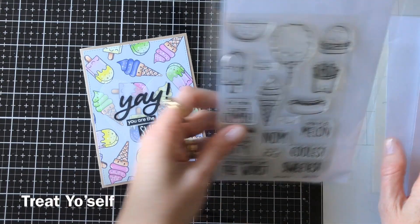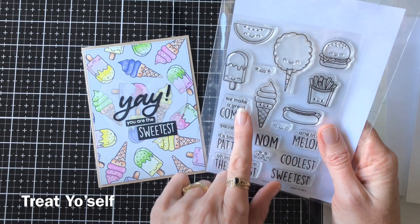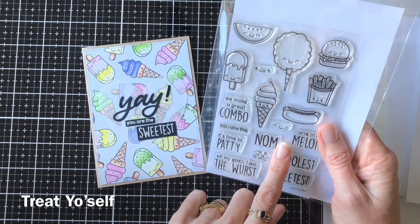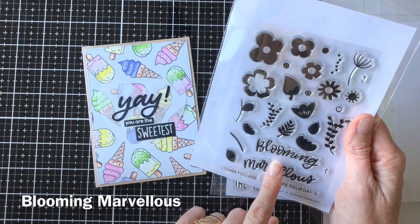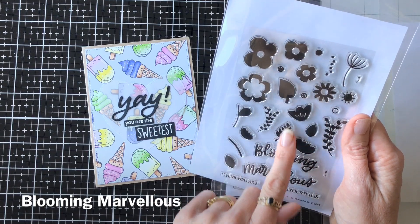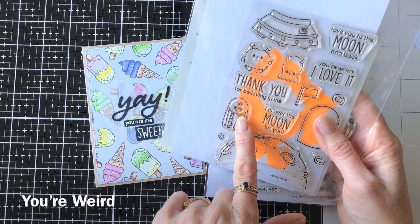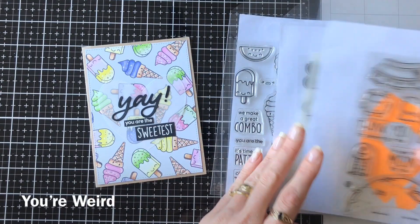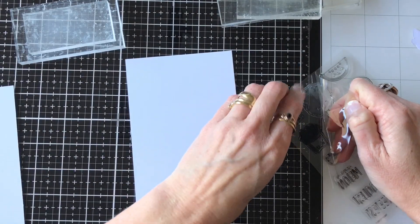This is the original card I made with the Treat Yourself set, and I thought I would make another couple of similar cards using some of the images from the Treat Yourself set. But you can also use one such as the Blooming Marvelous set — if you're not into coloring you can use these solid type stamps. I also thought the little aliens from the Your Weird set would be fabulous to use in this technique, just using a few of them across the background of the card.